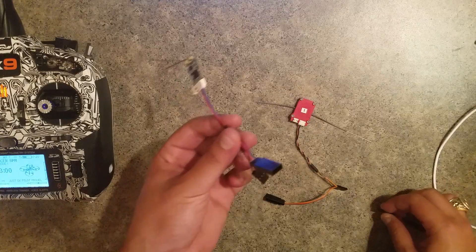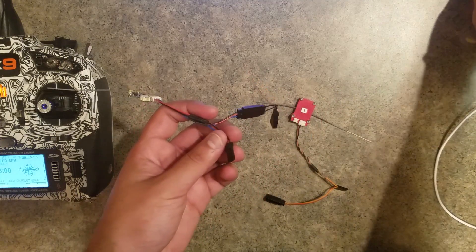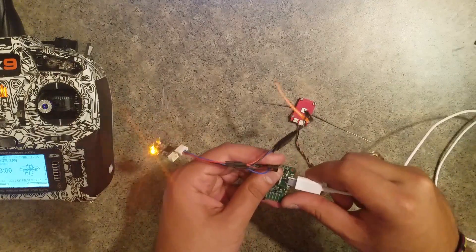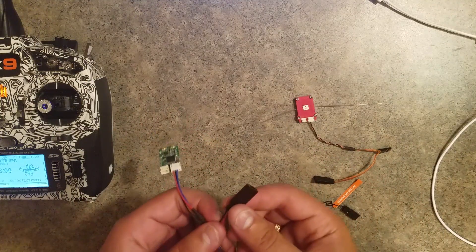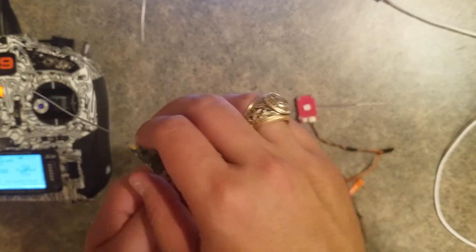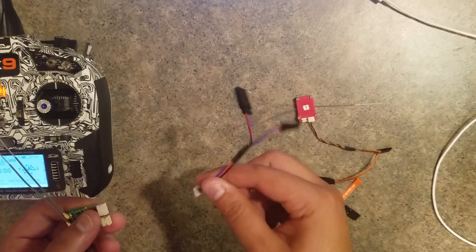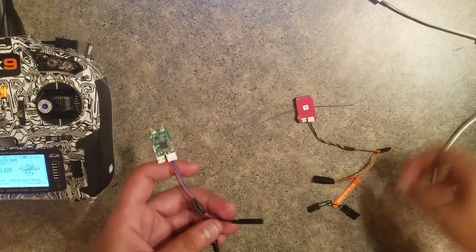This receiver won't have auto bind, but there are three ways to bind it. The first is using this cable that will be included — you put a bind plug on one end with the other end connected to the flight controller, power it up with the bind plug in, and it'll go into bind mode. You'll also want to keep this cable because it'll be used to update the receiver firmware, giving us the flexibility to add new features in the future.